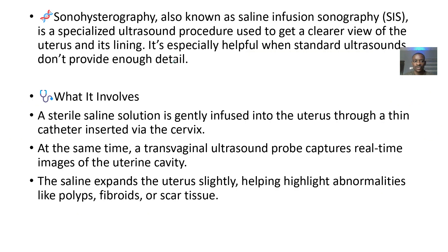It's a specialized ultrasound procedure used to get a clearer view of the uterus and the lining of the uterus. It is especially helpful when standard ultrasounds are not giving you a detailed enough image of what you want.